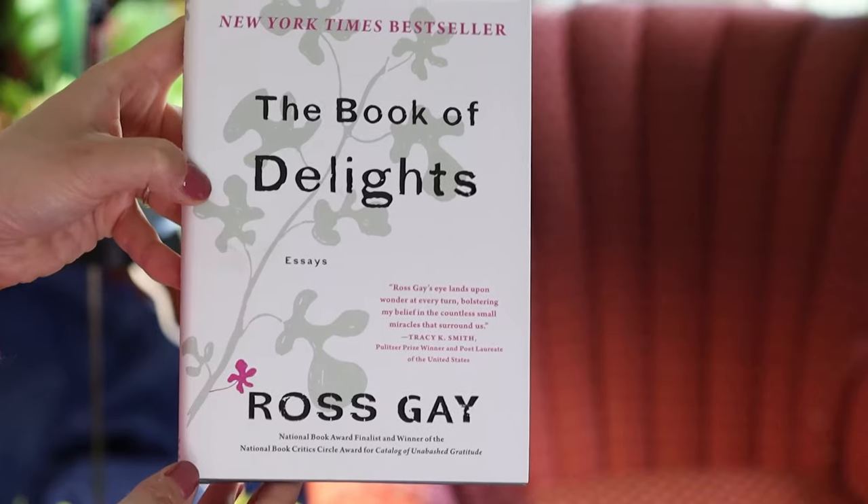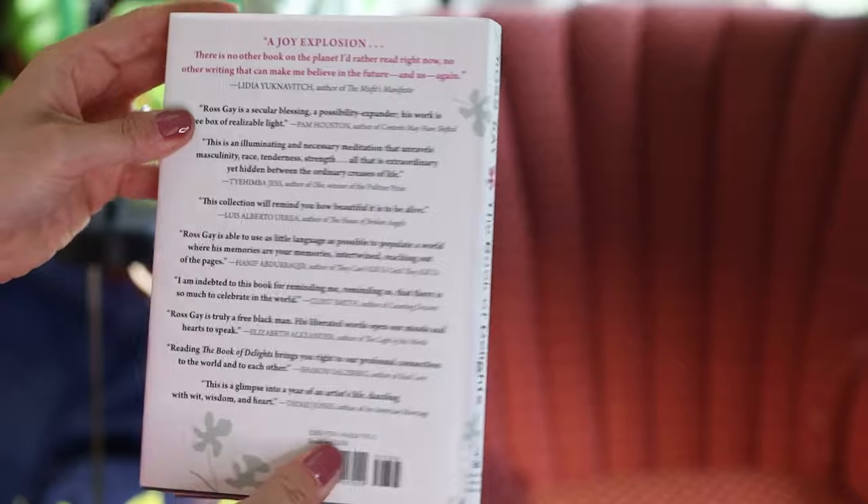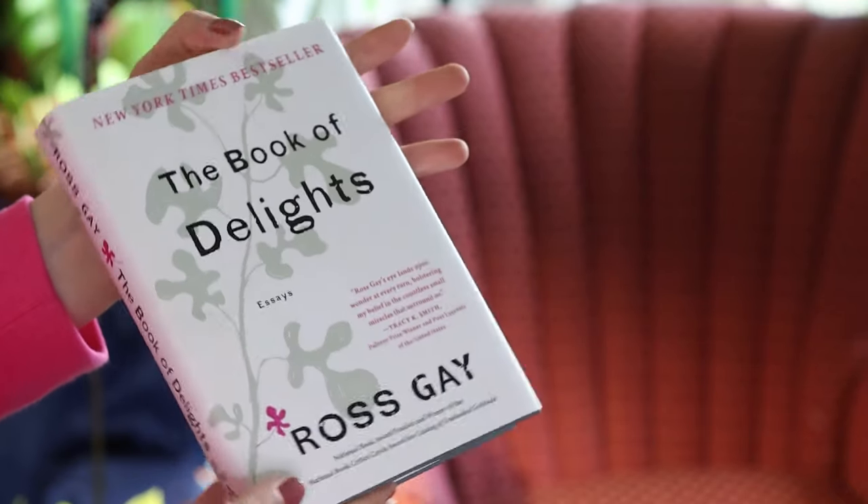The Book of Delights by Ross Gay — or any book of poetry by Ross Gay. I fell in love with him as a poet last year and got into a habit of reading a poem of his every day. I have a silly saying: a poem a day by Ross Gay keeps the blues away. He's a gardener and a poet who writes so beautifully about gardening, plants, and life. I've gifted this to several friends.